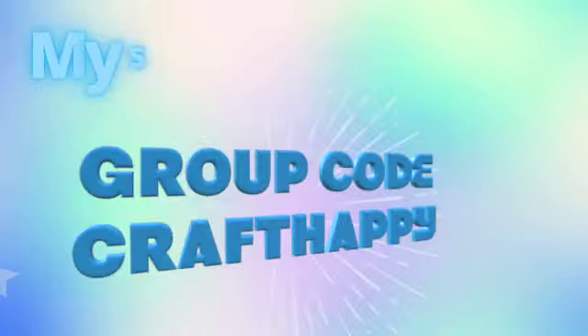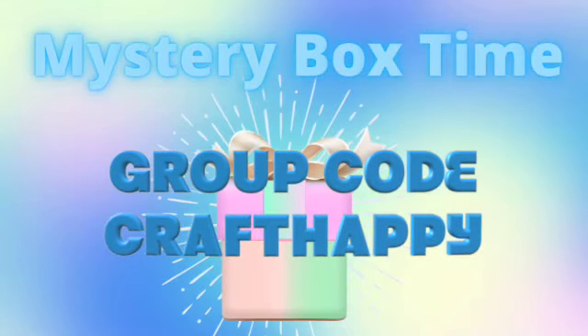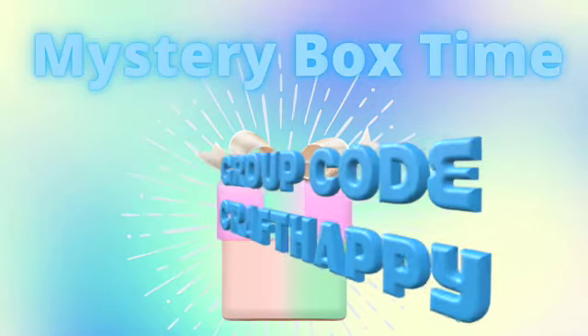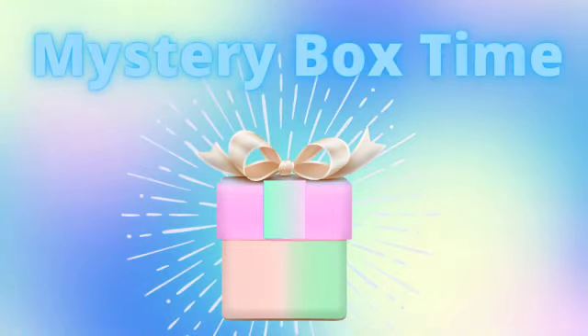The group code that you see here does not apply to Mystery Boxes, but it will discount other eligible items that you add to your cart and you get free shipping. The cart subtotal has to be $50 or more to use that group code. Let's go take a look at what's in this box.